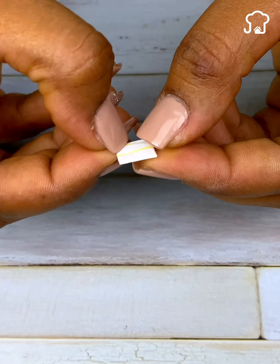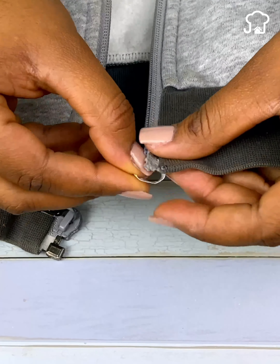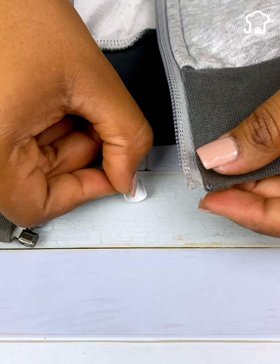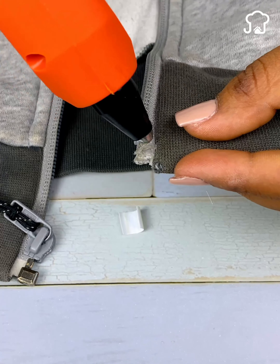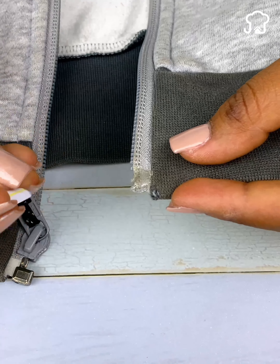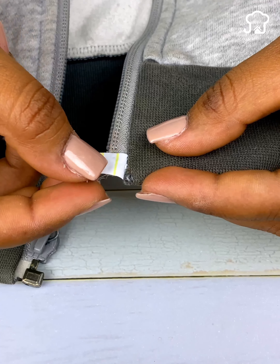We are going to place the folded straw on top of the broken zipper. Next, we will take hot glue and apply it to the broken top of the zipper. If you do not have hot glue, you can use conventional adhesive glue. Once the glue is applied, we are going to firmly place the folded straw just the way I show you.